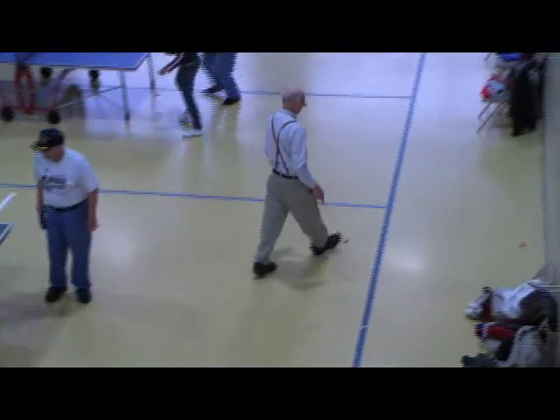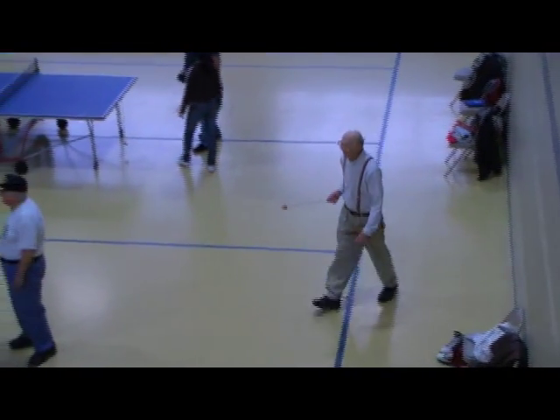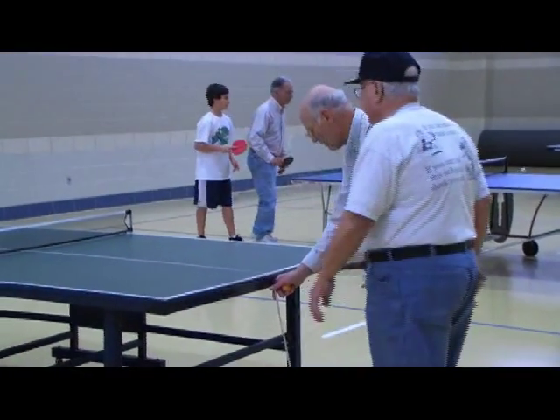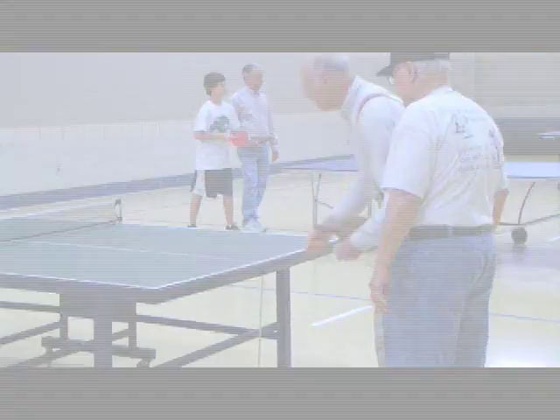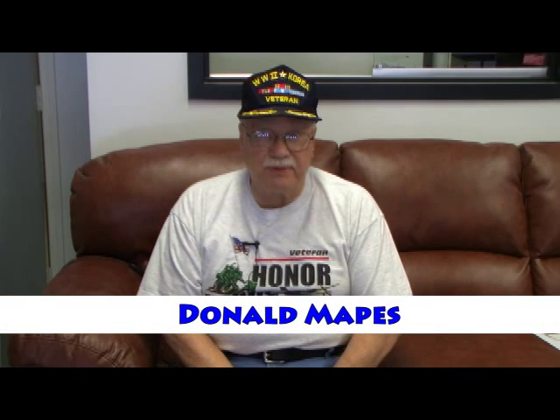A few of us have had difficulty bending over and picking the ball up when it hits the floor. Because of that, and the back trouble that I've been having — you can't bend too easily — these ball pickups will be a great help to you.